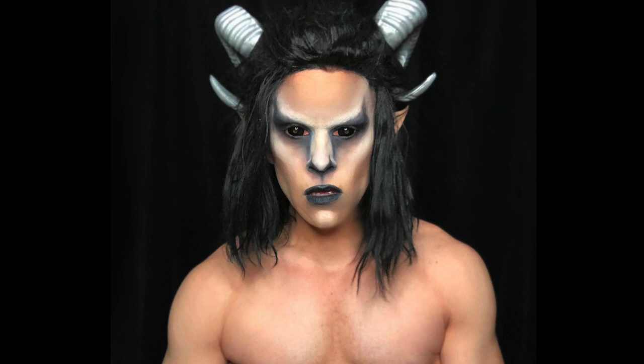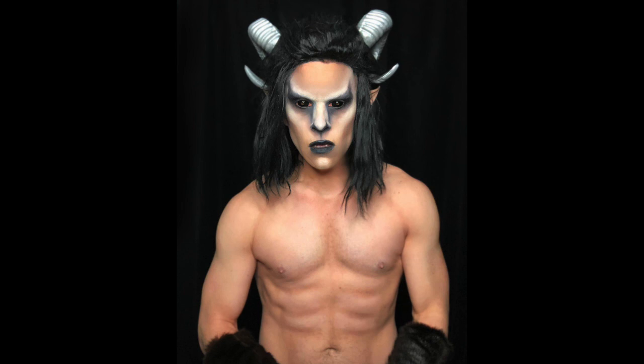And that is my fawn look. Thanks for watching — I hope you enjoyed. Please like, share, comment, subscribe, and follow me on Instagram.